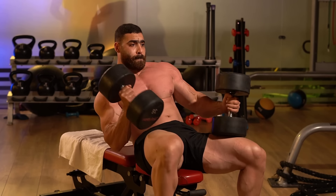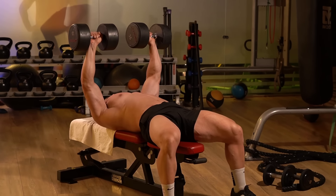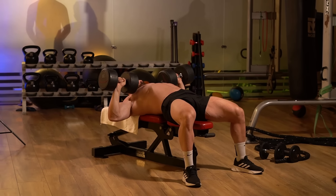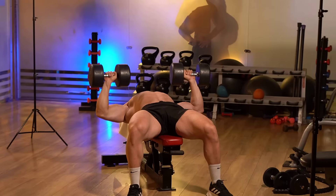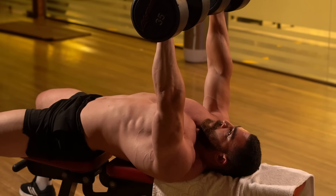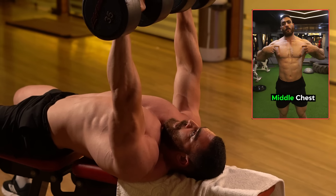The second exercise is the dumbbell chest press, a basic exercise that must be added to your chest routine every time if you want to develop your chest. It targets the middle chest muscles. Choose dumbbells with a weight appropriate to your abilities and place them at your sides so that the elbows are at a 90-degree angle.